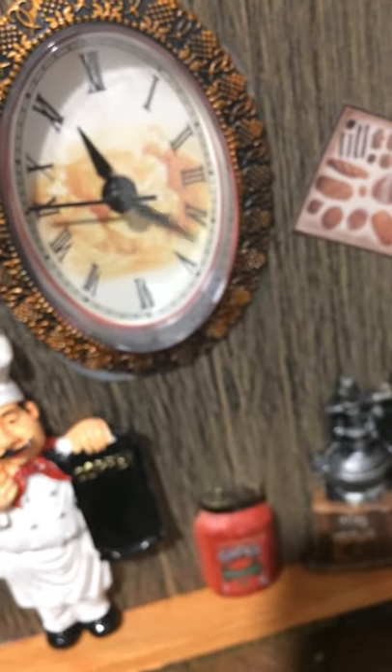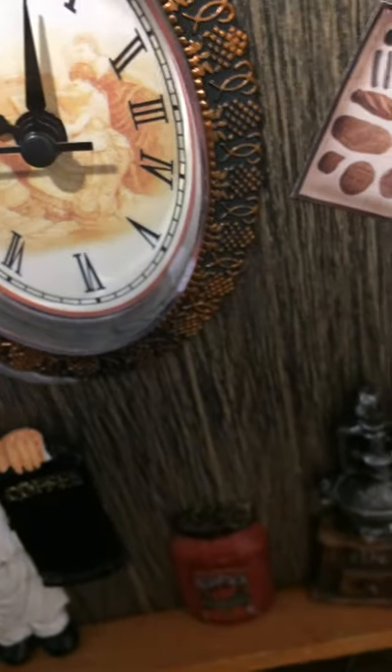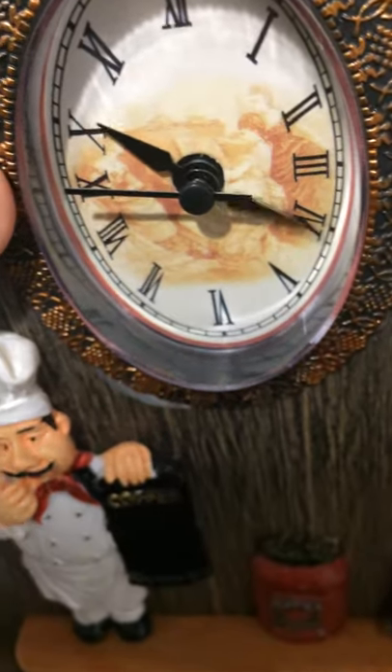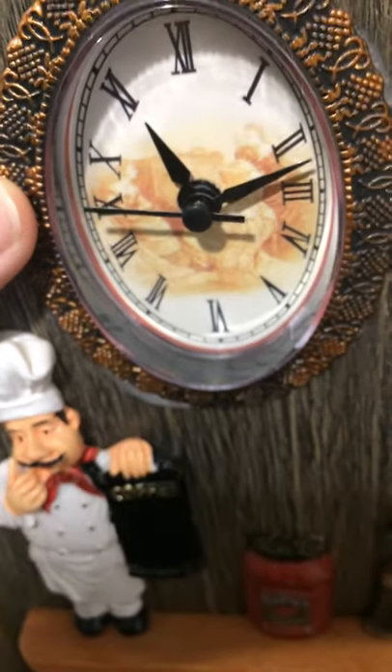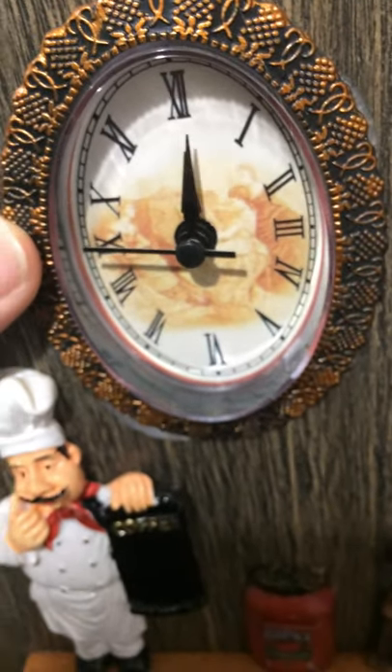No idea if this is a sweep hand or just a crappy tick-tock second hand. As you can see, it's just plain crappy. It's really crappy — 4 o'clock at that. I plugged the battery in, nothing happened. So I have no idea if this is a sweep second hand or the tick-tock one. But the clock itself, it's not working.